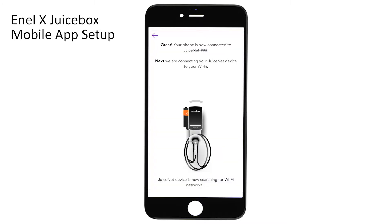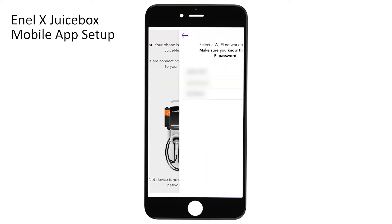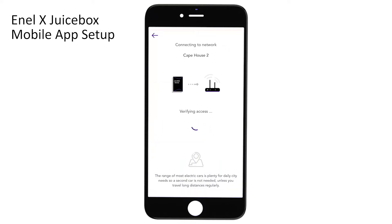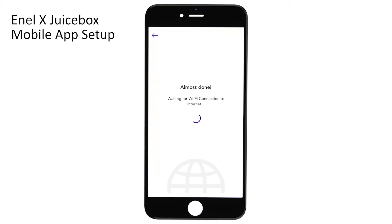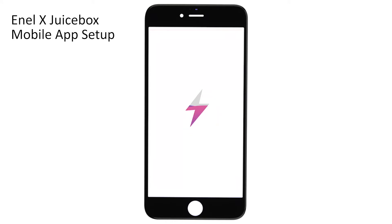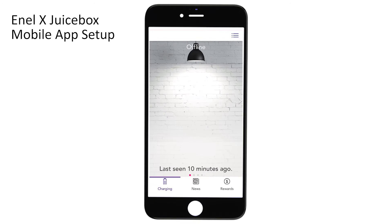The charger will search for nearby Wi-Fi connections. Once your Wi-Fi pops up, select it and enter your password, then click Connect JuiceNet Device to Wi-Fi. The charger will verify access and then present you with a large purple checkmark to let you know that the connection is complete. Click Next and now you'll see the app's home screen.